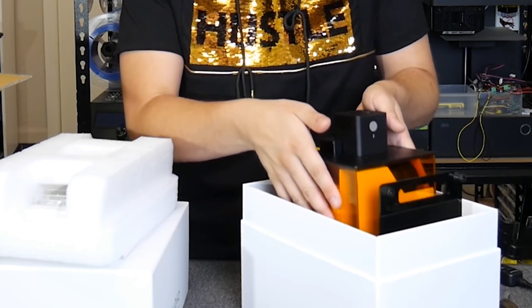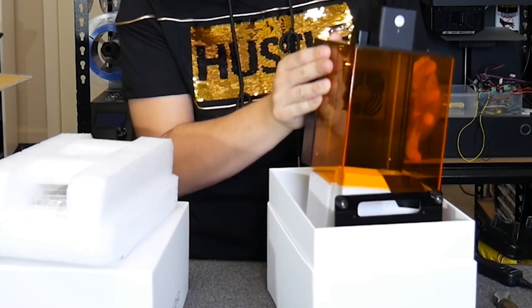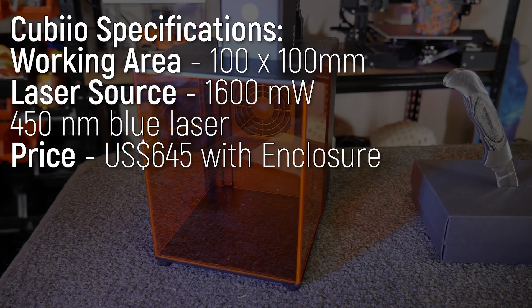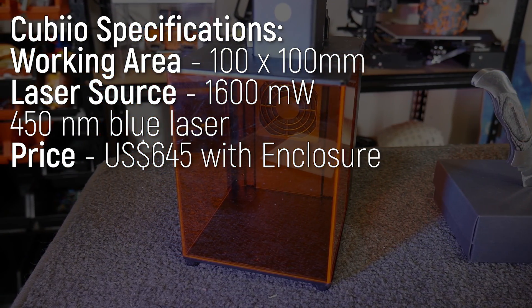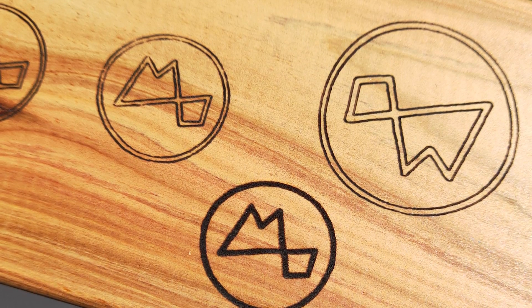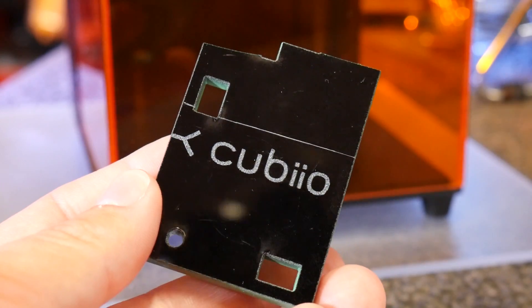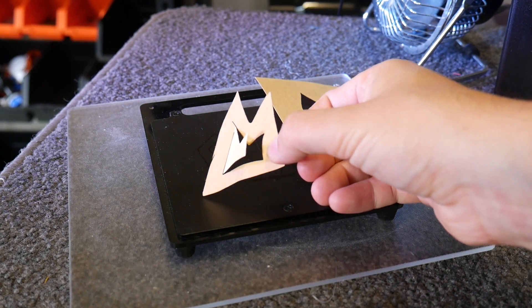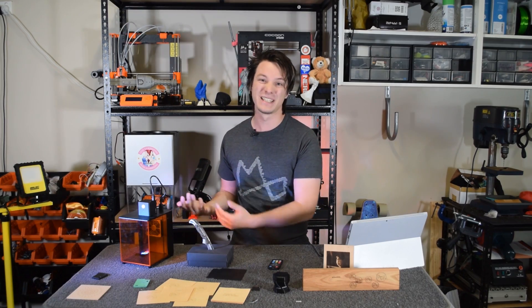Qubio is small, really small, and it arrives in spectacular looking packaging with a max working area of 100 by 100 millimeters. It has a 1600 milliwatt blue laser diode, which is low power by commercial laser cutter standards, but still capable of engraving many materials such as wood, plastic, and cutting thin paper, card and fabric. Primarily though, it's really for engraving.